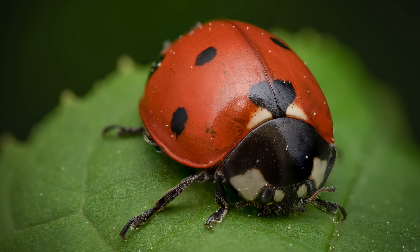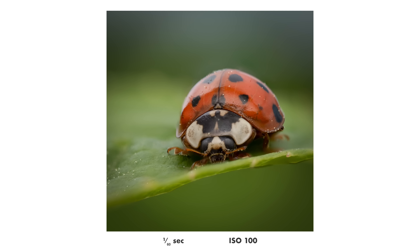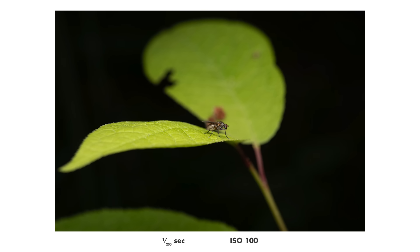When I look at these ladybug shots I kind of think to myself: why the hell did I use such a bad diffuser for like my first five years of macro photography? Why didn't I get a proper diffuser right away? Well, at least I got one now.